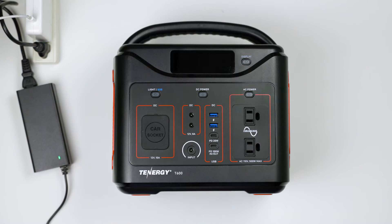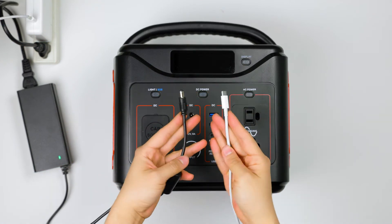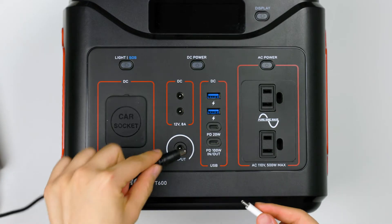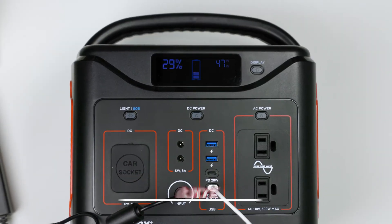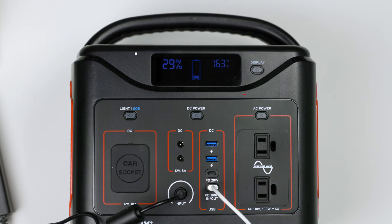A third way to recharge the T600, which is a faster method, is by combining the two charging methods we just talked about. A unique feature of the T600 is that you can combine both the AC adapter and a 100 watt USB-C charging port to recharge the power station at the same time. The charging time will be cut in half, which is about three and a half hours. So if you're in a hurry to recharge the power station, this third charging method will be really handy and helpful.